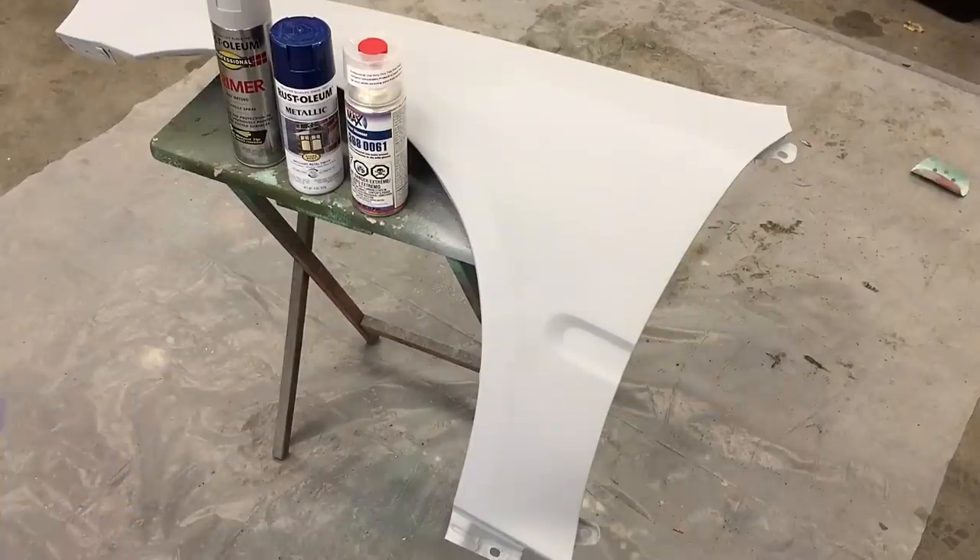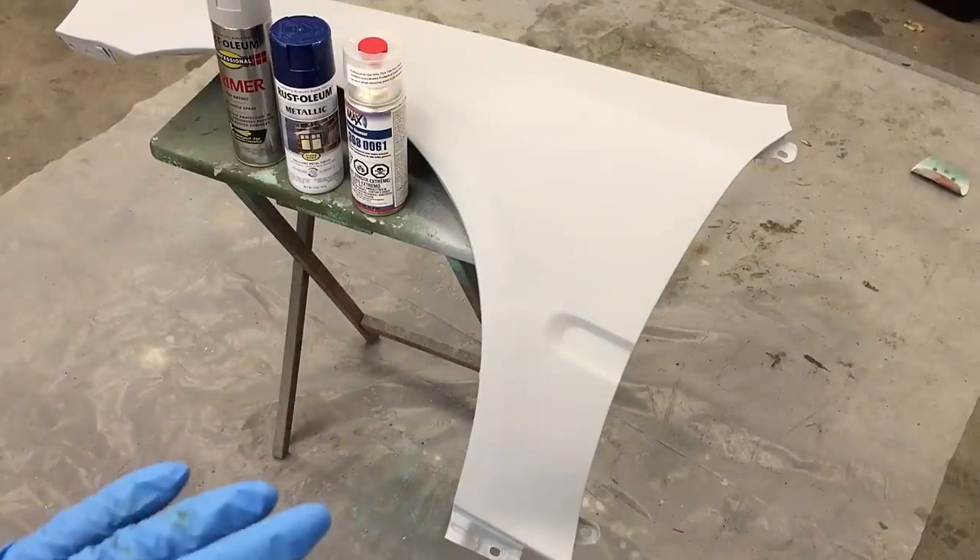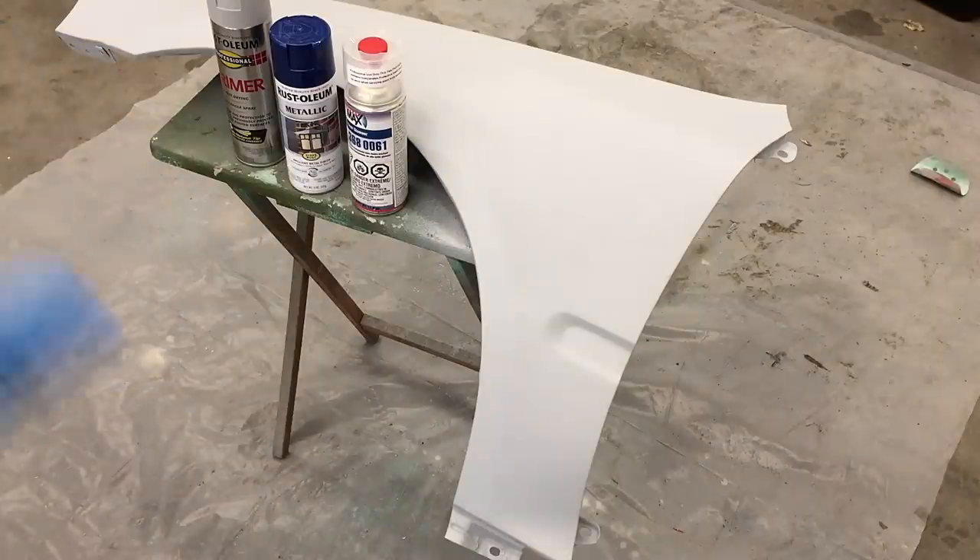Before I get started, I did want to tell you that I used 220 grit to sand it before the primer, then used 320 and primed over it, then wet sanded with 400 to make it smooth. A lot of people wanted to know what kind of sandpaper and grit I use — there you go.